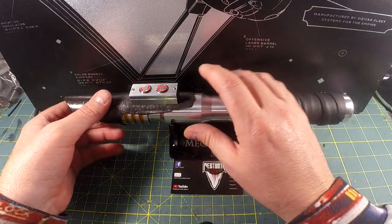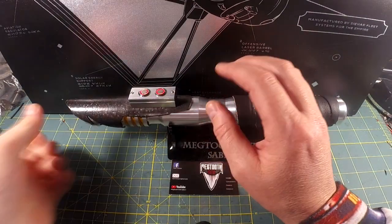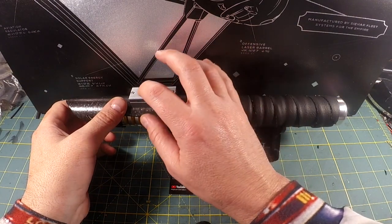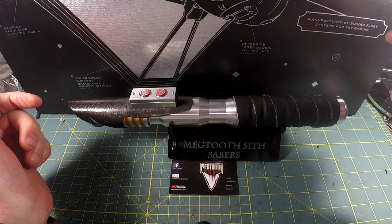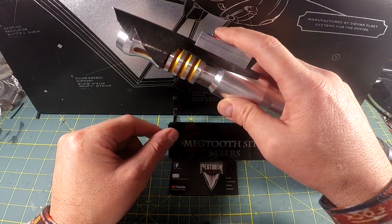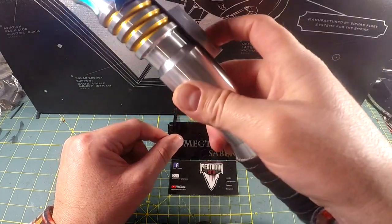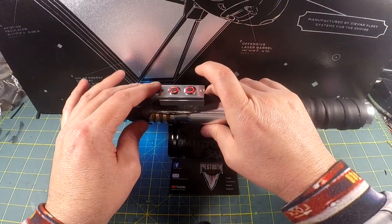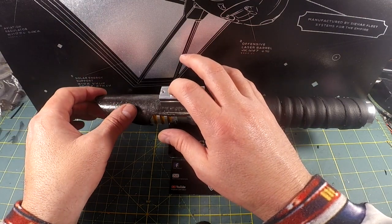Now we're in the New Hope font. The cool part about the New Hope Training font by Jesse is it has a background track — the background sounds on the Millennium Falcon. To activate that background track, you double press power. Now the background track is playing, which is the background noise from the Millennium Falcon and the drone. Then you can ignite the Saber.